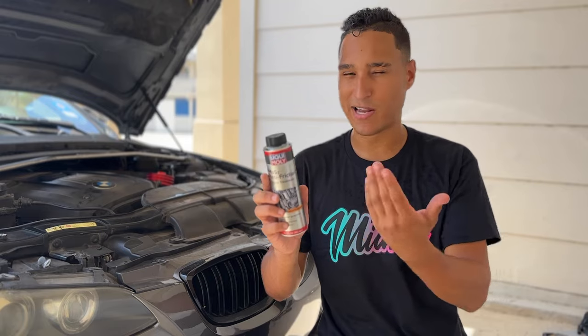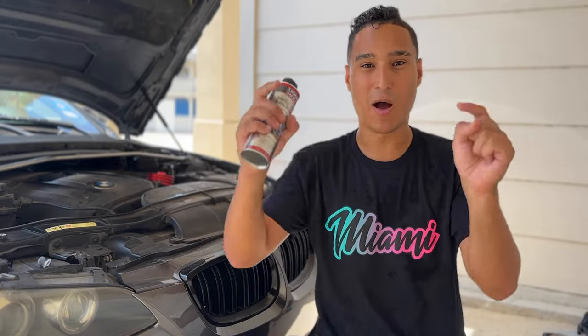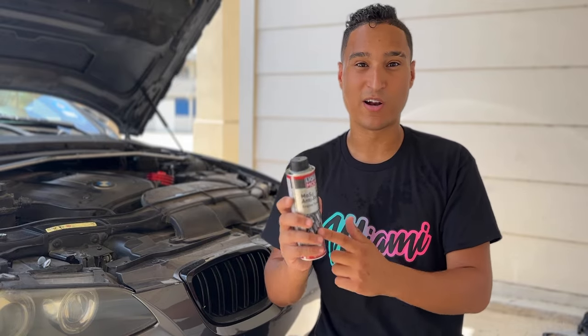For only eight bucks, and you can use it for a couple of oil changes because we didn't even use the whole thing, it's a no-brainer. I'll have a link for this down below where you can purchase your own. It is two thumbs up for me, I highly recommend it, and really every single BMW owner should be using this Liqui Moly product. Thank y'all for watching — if you liked this video or found it helpful, smash that thumbs up so I know to make more videos like this. Catch y'all in the next one. Peace out.